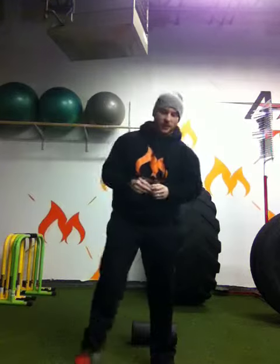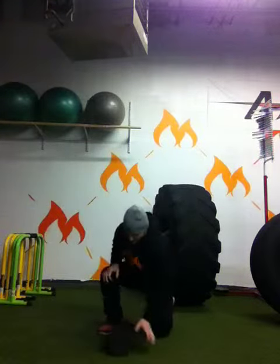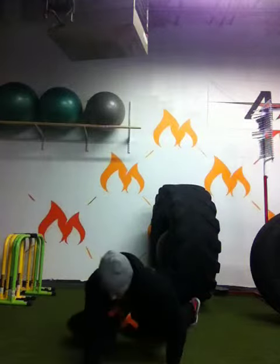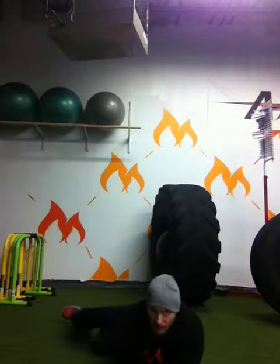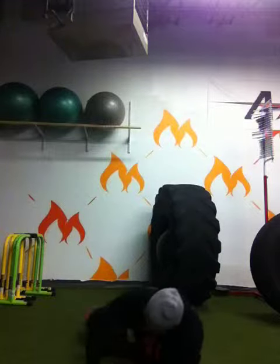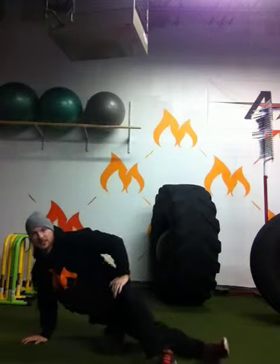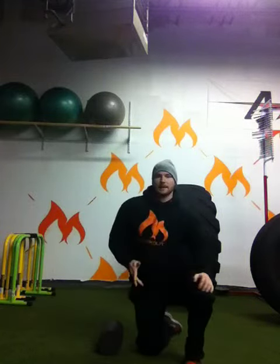First we're going to foam roll the adductors — the inner thigh. Start on the right leg, going in and out, knee to hip. 15 seconds per side for a total of 30 on each side.